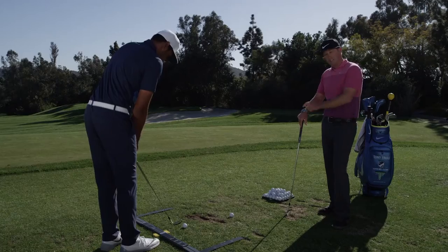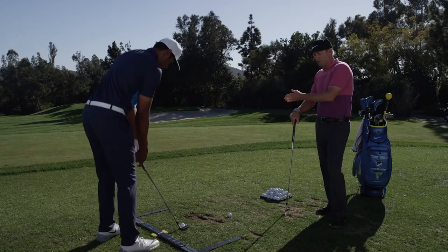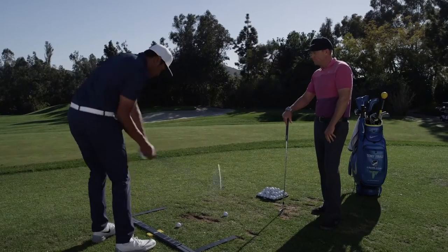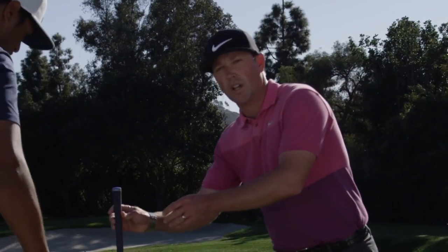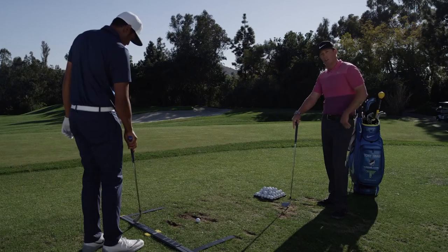Tony starts with a pitching wedge. There's a slider on this setup trainer that allows Tony to monitor the ball position week to week based on any iron he's hitting. It goes all the way from the wedge to the three iron, all the way to the fairway hybrids, into the woods. Tony can very easily switch club to club and stay consistent with his ball position and foot alignment by just changing the slider to the setting of the club he's going to hit.